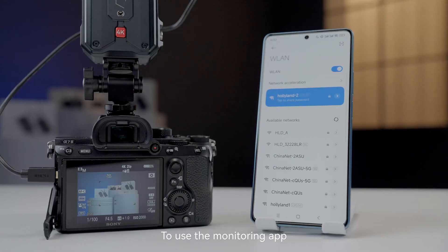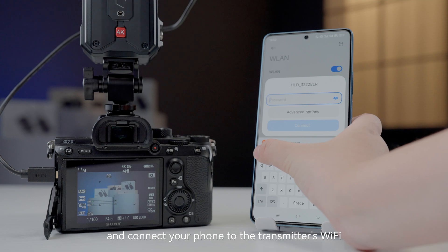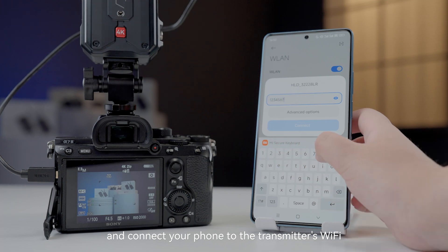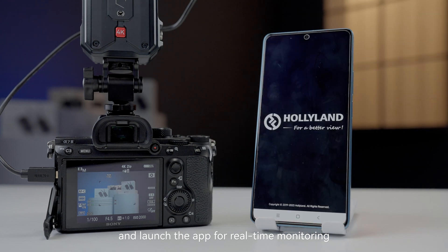To use the monitoring app, we need to download the HollyView app from the App Store, and connect your phone to the transmitter's WiFi using the password 128, then launch the app for real-time monitoring.